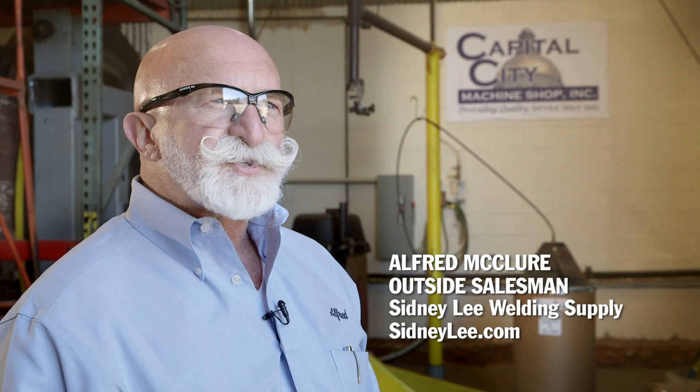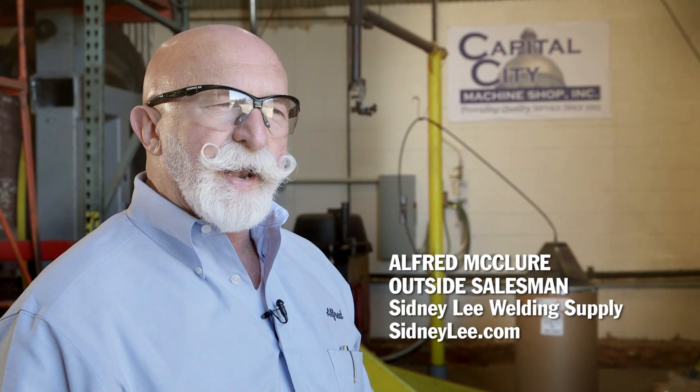I'm Alfred McClure. I work for Sydney Lee Welling Supply here in the Atlanta, Georgia area, and I'm an outside salesman.